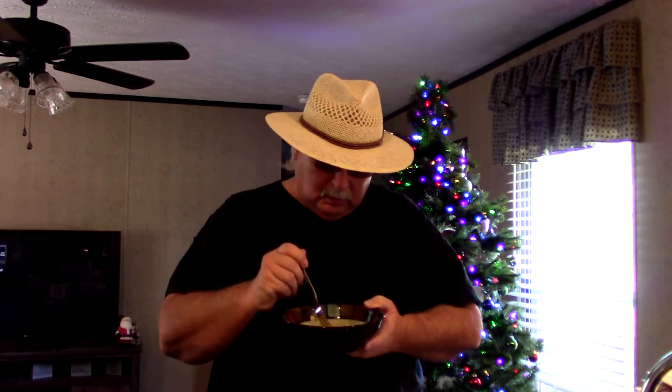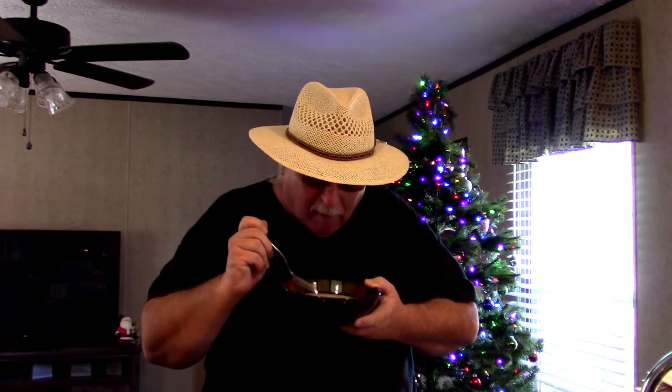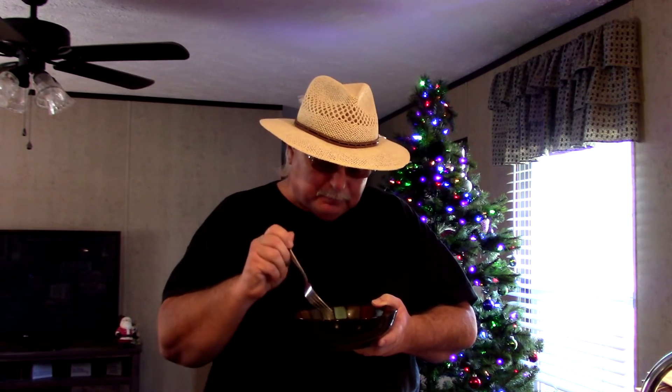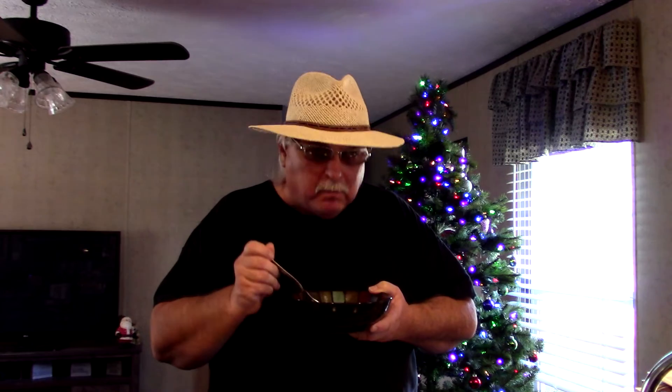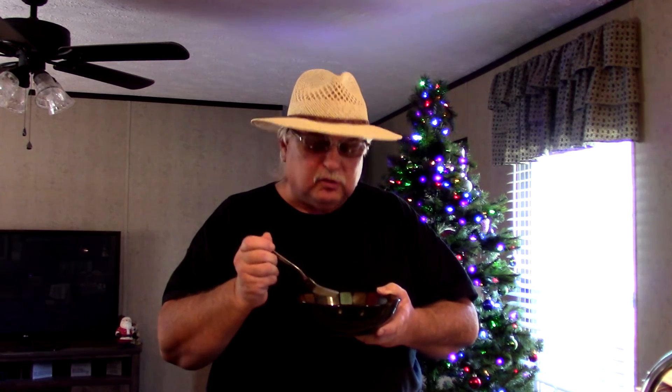Alright guys, let's do a little taste on our smothered cabbage. Absolutely, this is delicious guys. The pickled pork is cooked good, everything is good, smothered down to perfection in my opinion. This is delicious. When Dawn gets home we're gonna go ahead and have our cabbage over rice — that'll be our meal for the day.